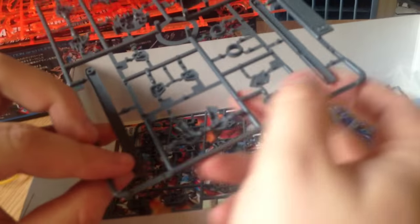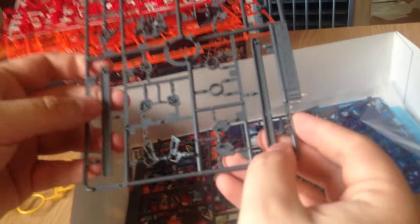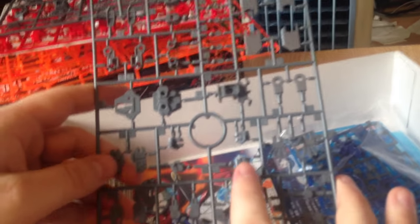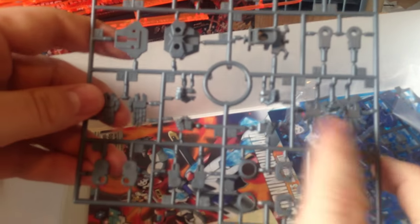Is the sheath functional? Does it have a slit down the middle? Yeah, it's a two-piece sheath — it'll snap together, just like the ones on the Astrays. And then we've got our jig and open fists.